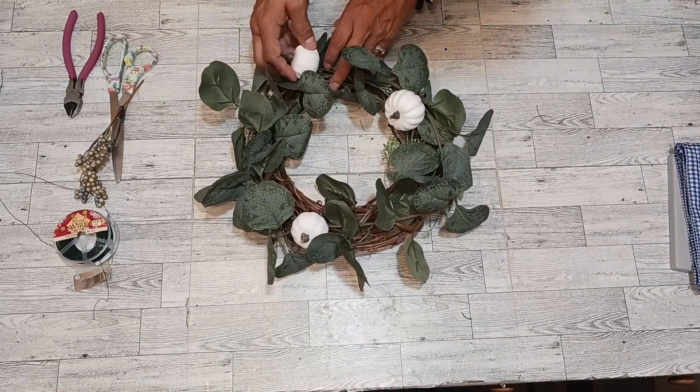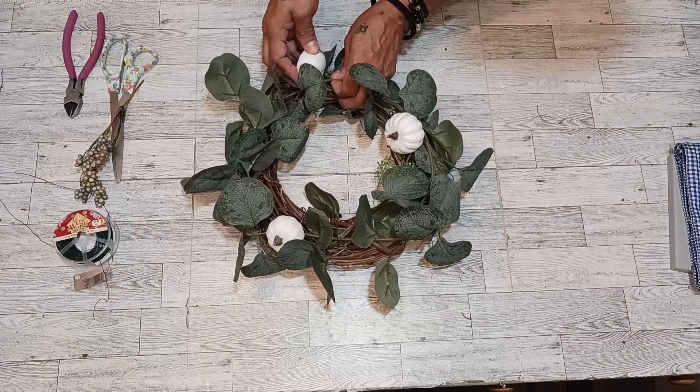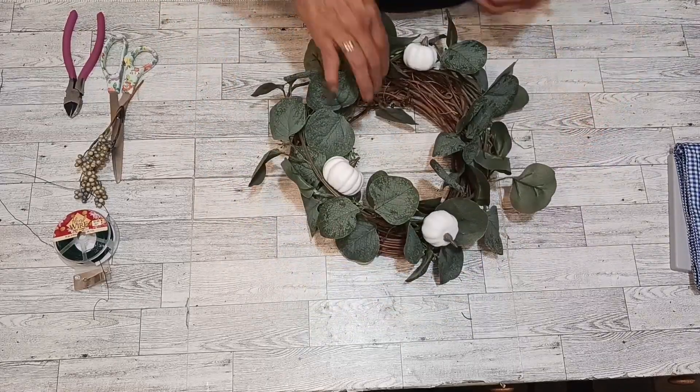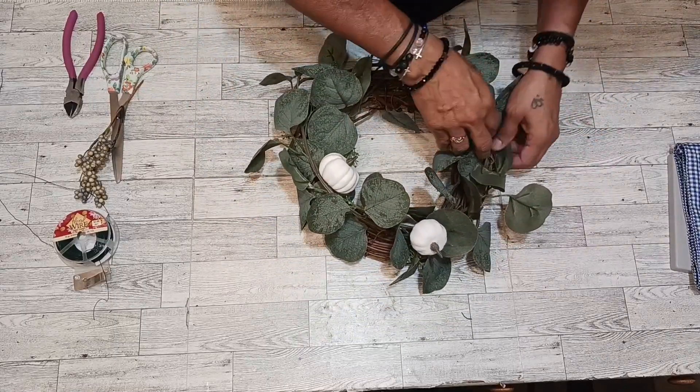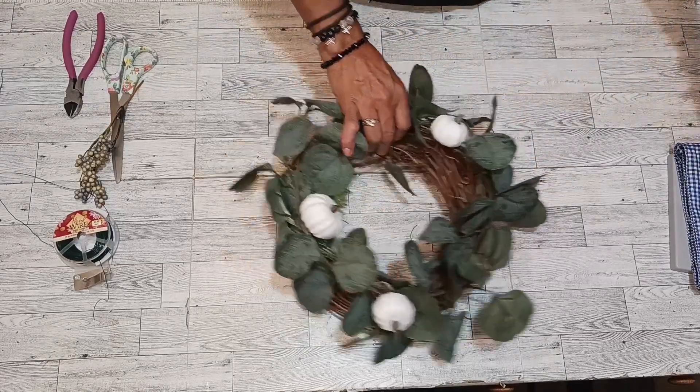I'll put this one right here, right in here. There we go. I'm going to put my ribbon right here. Right there. Okay, we got that.